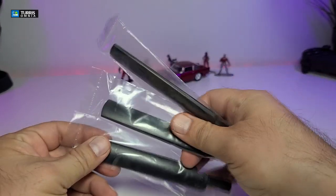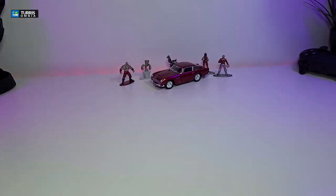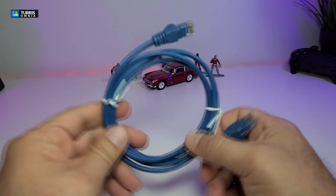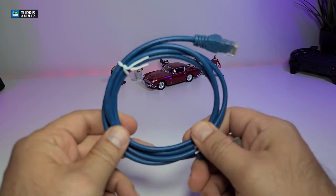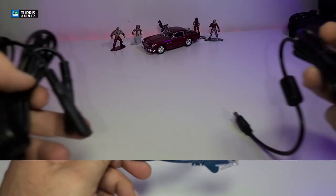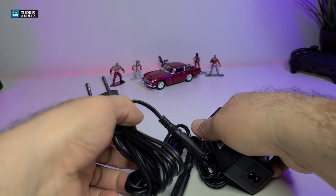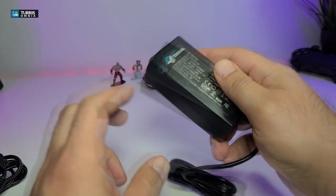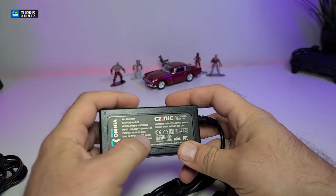There are three antennas which we will connect in a few seconds. It also comes with an RJ45 ethernet cable. It doesn't say if it's Cat5 or Cat6, but it is about a meter long.